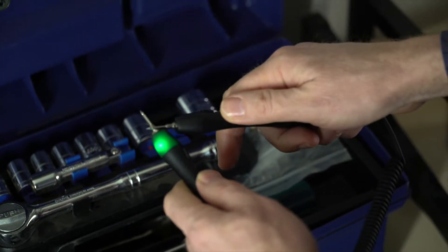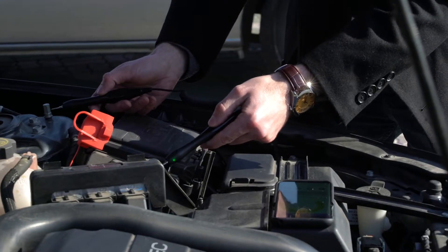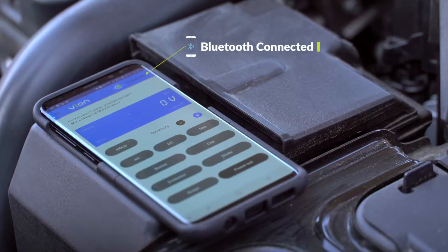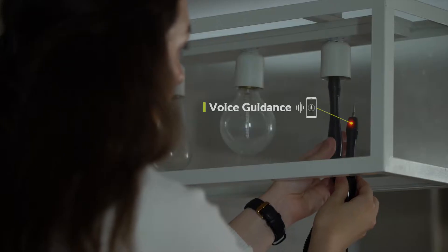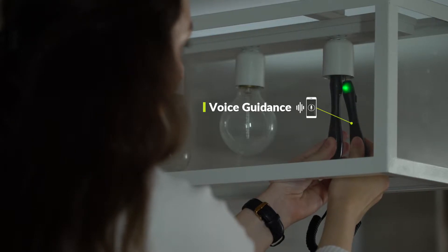Vion's unibody design makes it lightweight and easy to store — perfect for your workshop, your home or your car. Connect Vion to your smartphone using Bluetooth and measure values in real time. Vion reads back stored measurements through voice guidance so you don't have to worry about looking down at your phone.